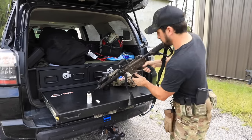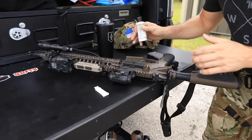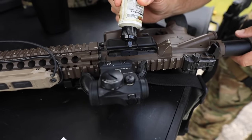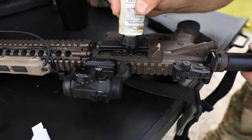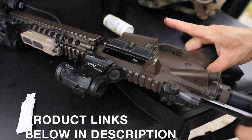First off, in your bolt carrier group there are a few holes — one, two, and three. I'm just going to drop some oil right in there, like so. Then I'll take a little excess and just rub it around with my finger right there.